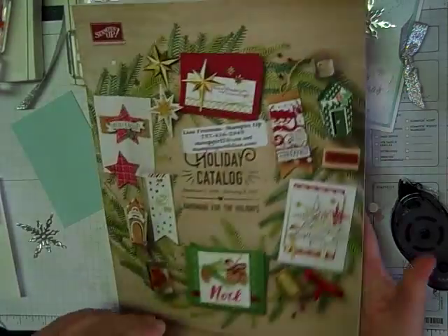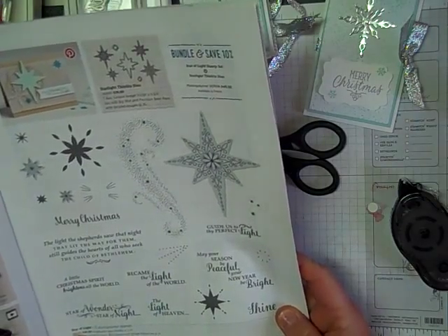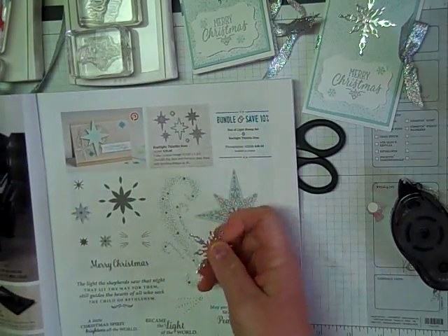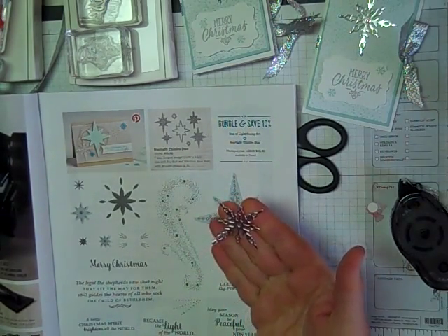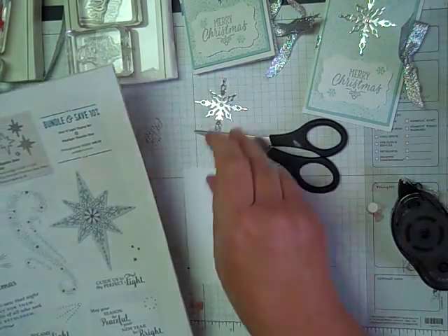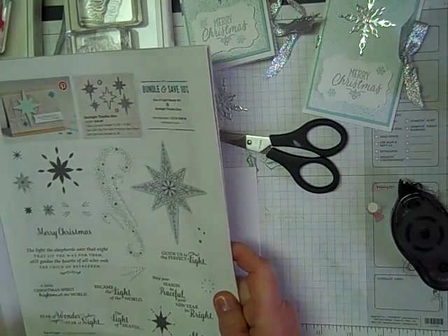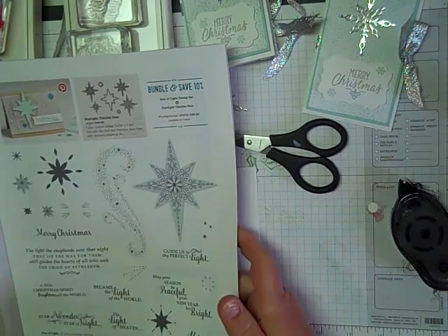Let me show you some of the products we're using. This is the Stampin' Up holiday mini catalog. We're using on page nine the Star of Light stamp set and the Starlight Thinlits dies. I went ahead and punched that out ahead of time in the silver foil paper — I love these, they're so cute. And that's the only thing we're using from that; just the die.